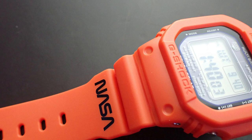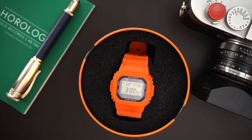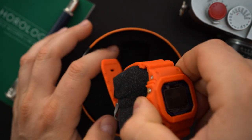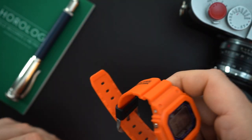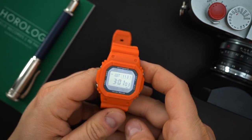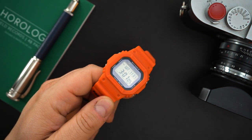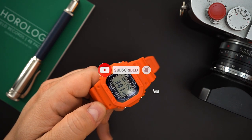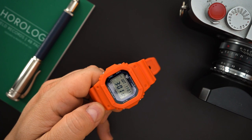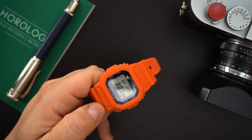They also made this a Tough Solar and it is also atomic. You really cannot go wrong with this watch — Tough Solar watches are great. You can leave them for like 10 months without a charge and without getting any sunlight and they'll still work. I think it's like 22 months or something like that as the maximum. That's pretty insane.